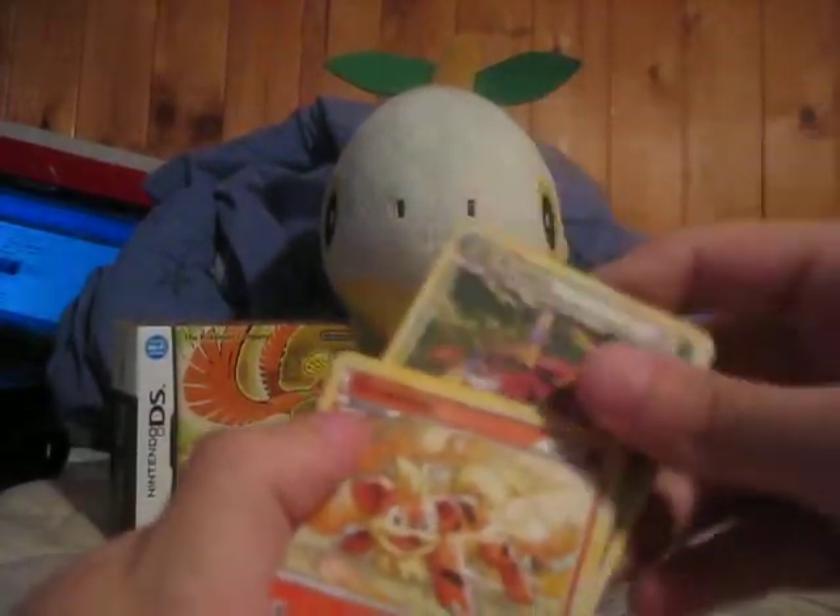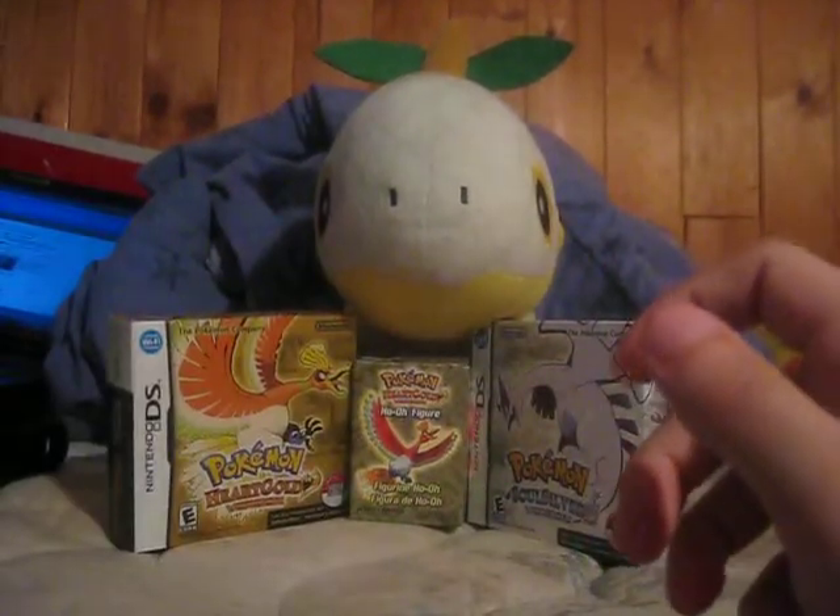Nothing too good in there. Pretty crappy pack, but two Rares is always good — there's a bright side to everything.